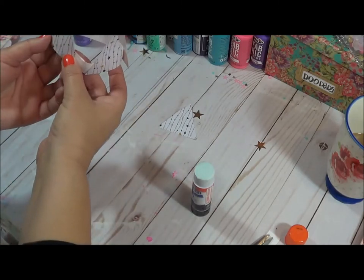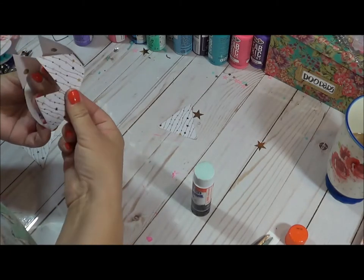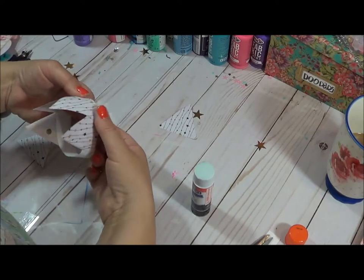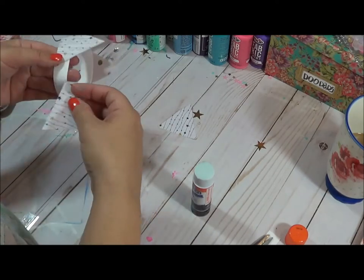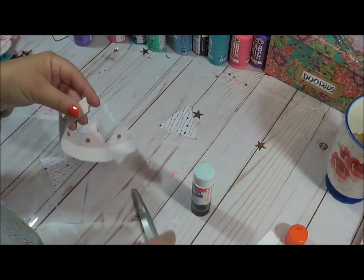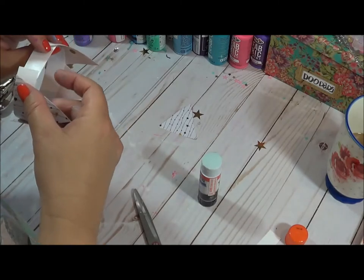We might have just a little bit of overage, which is fine. Just since our crown is a little too big, I'm going to cut it. I know — gasp! I'm just going to add a little bit more glue on the inside and pop it in and make it smaller like that.